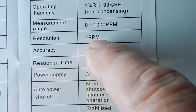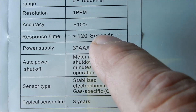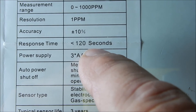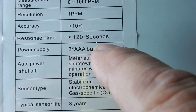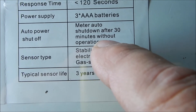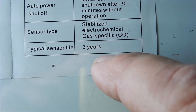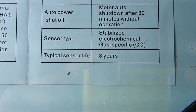The resolution is quite good — one part per million, plus or minus 10%. It has a warm-up time of about 120 seconds before it's ready to read. You have to buy your own batteries. A nice feature is that it auto-shuts down. The typical sensor life is three years, so if you're really relying on this for safety, you might want to think about buying a new one every three years.